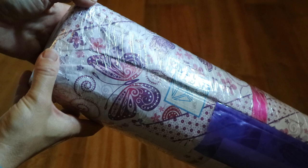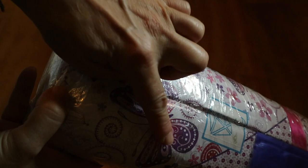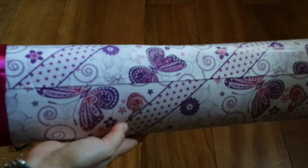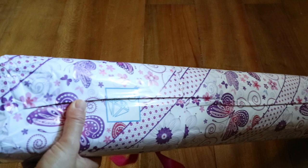Hi guys, welcome back to my channel, I'm Lisette and today I've got an unboxing for you from DIY Moonshop — or Dye Moonshop. I usually go with DIY Moonshop because I'm just used to it. They are based in the Philippines and they really are a premium diamond painting company.